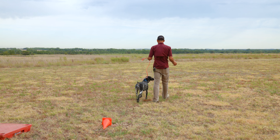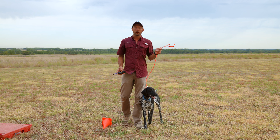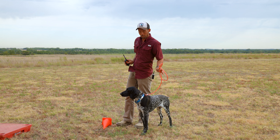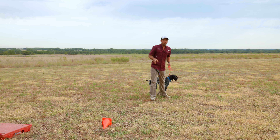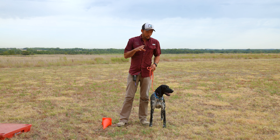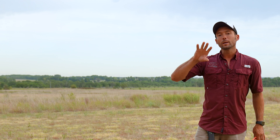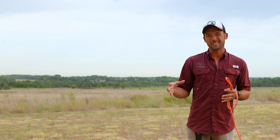As she got better, that head halter part slips right off and now we have a standard slip-style leash. We progressed through this process where she did a good job healing with the slip-style leash, then started the collar conditioning process, which ultimately allows us to take this all the way to a four-and-a-half-foot leash where we can make corrections using an e-collar. If your dog gets to this point but still seems to be struggling, that's where these drills come in.